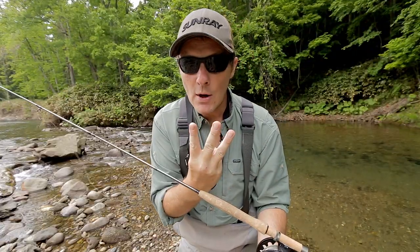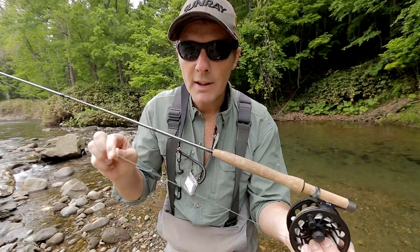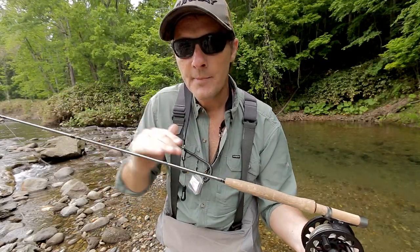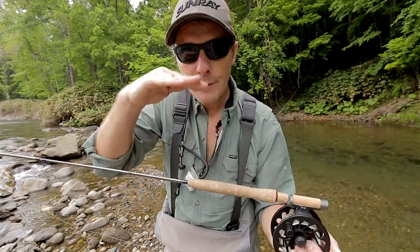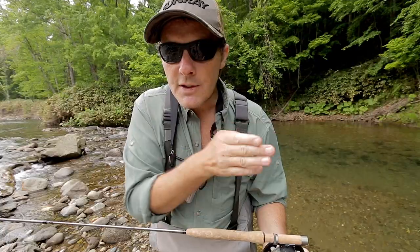This is a three-zone fly line on the back. It's got an olive colour smooth running line. Then in the belly it's got a dark grey section. And then on the tip it's got a high-floating light grey section, so you can see where the currents are folding your line.